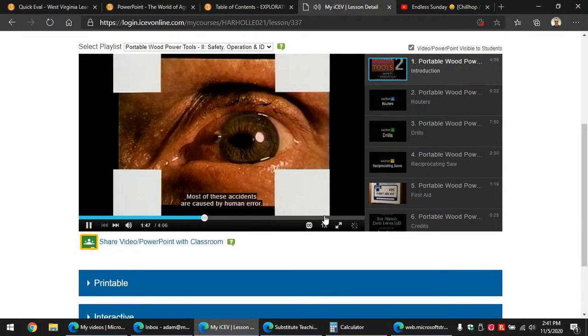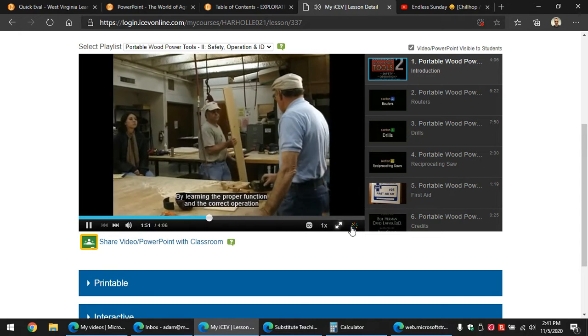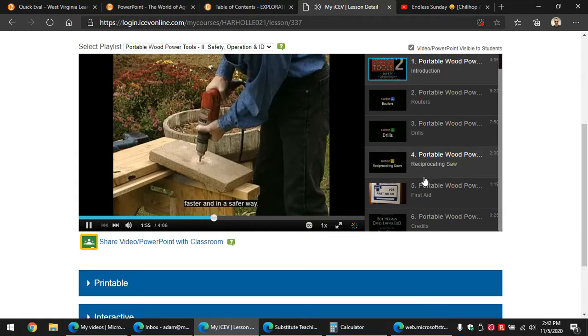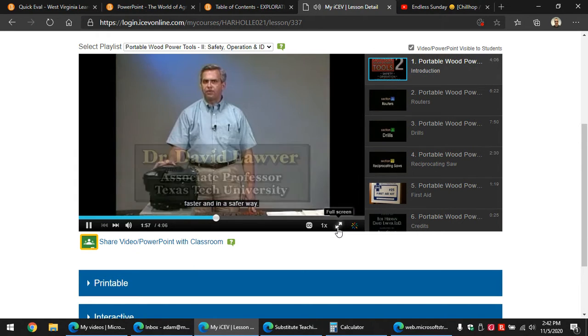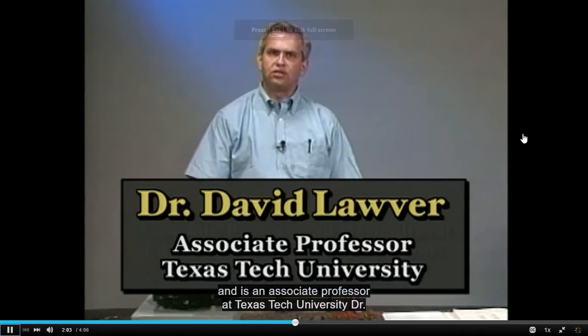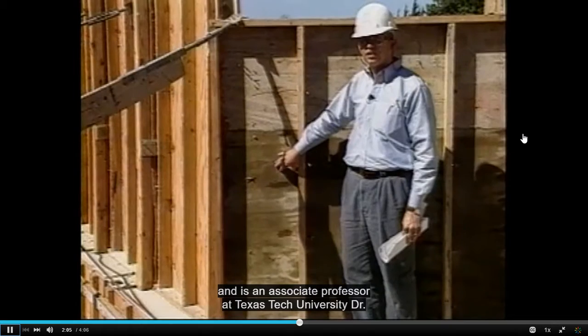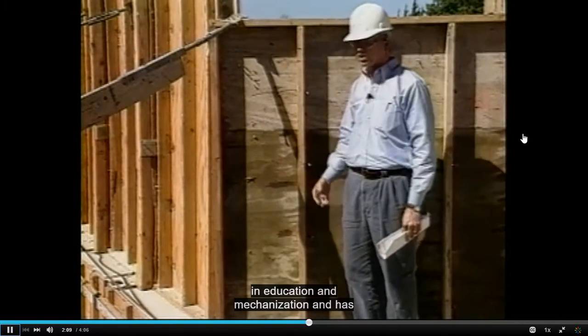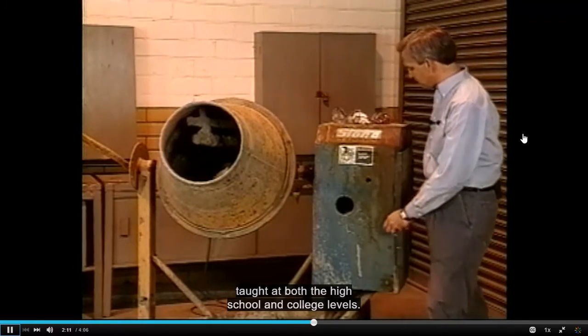Most of these accidents are caused by human error. By learning the proper function and the correct operation of our tools, we can finish our projects faster and in a safer way. Dr. David Lauver is a nationally acclaimed safety expert and is an associate professor at Texas Tech University. Dr. Lauver has more than 20 years' experience in education and mechanization and has taught at both the high school and college levels.